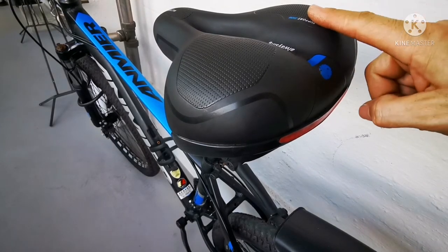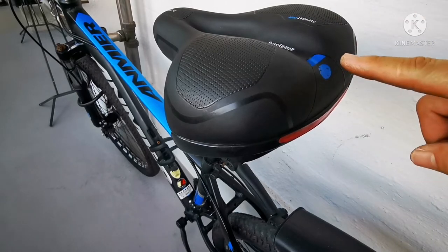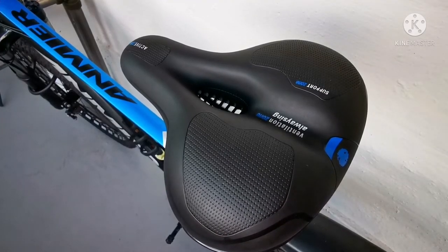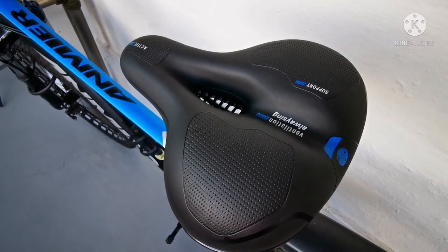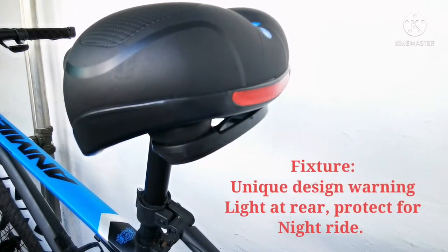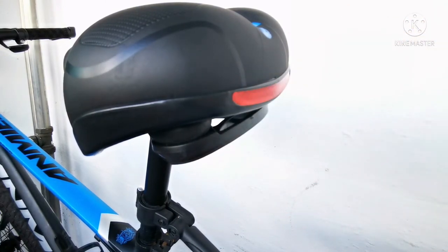This bike saddle also comes in two colors. The one I bought is blue, and another option is red for you to choose. In terms of weight, this weighs about 700 grams. Something good — this saddle can be used for a normal bicycle, mountain bike, and road bike. Now let's talk about the features. The first one is mid-hole ventilation, and the ventilation is a unique design. It has a warning light at the rear — a rear light. At the back, it's a reflector so you can be seen easily when riding.